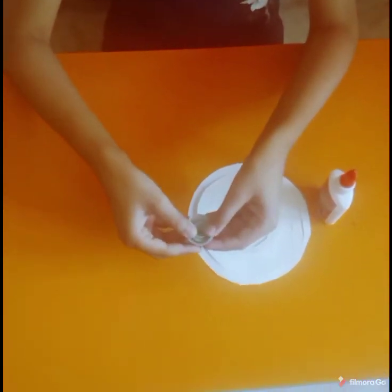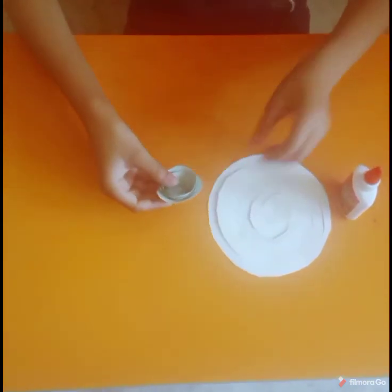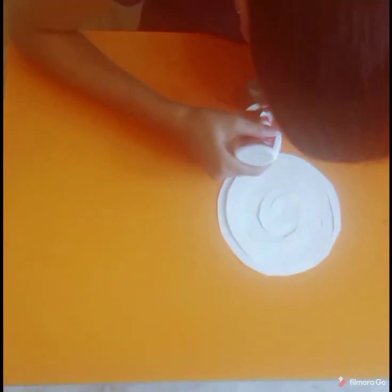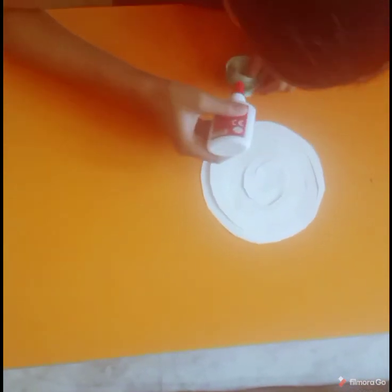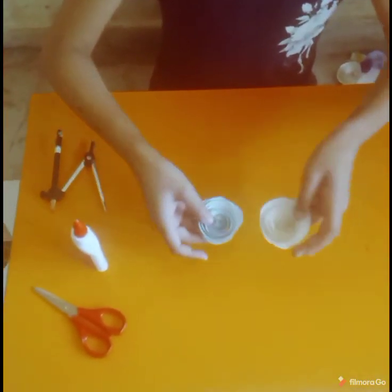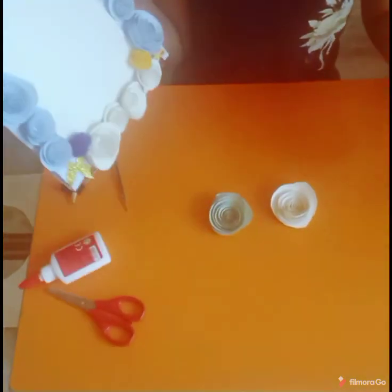So we have made this and we have to put it like this — it will become like this. And we have to put fabric on. So my flowers are ready and you can use these flowers for decorating frames and wallpapers.